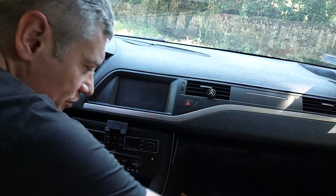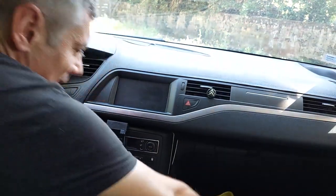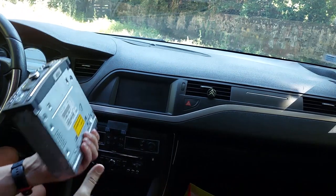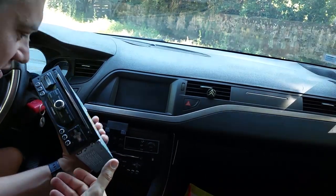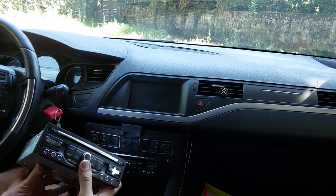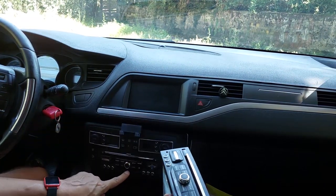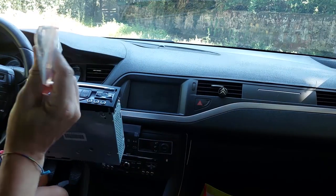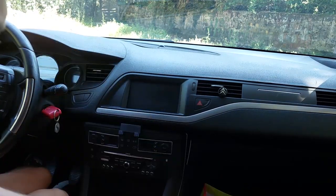So I ordered from eBay an RNEG2 or RT6 as it's called, and it looks exactly the same but it's got some slight differences. This one has an SD slot below, this does not. This also uses a specific tool to get it out, and this one doesn't.